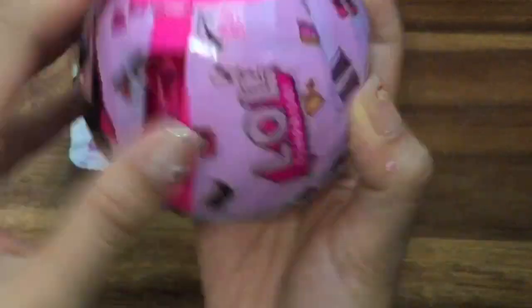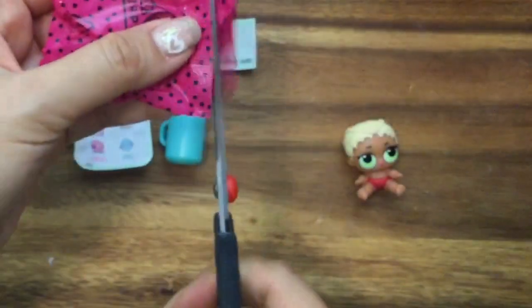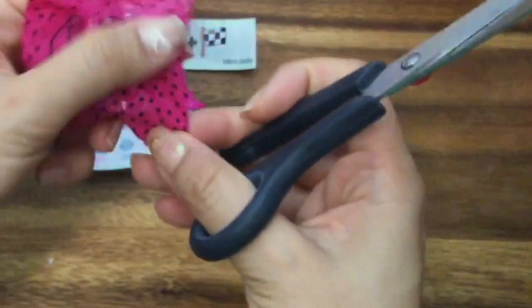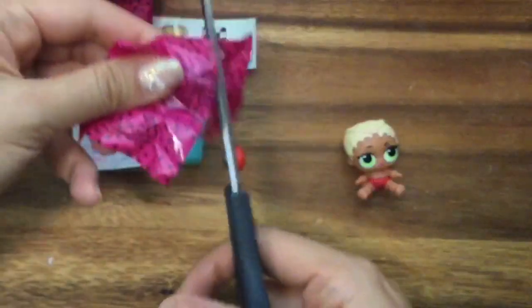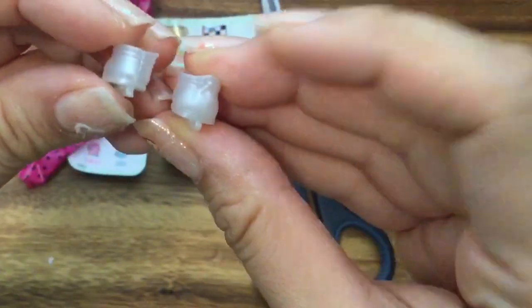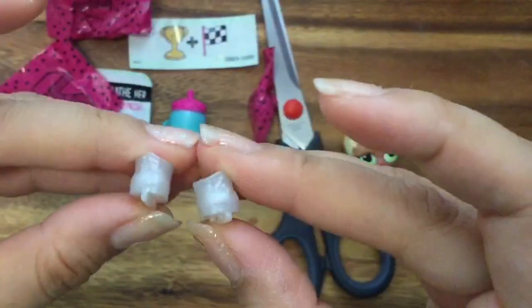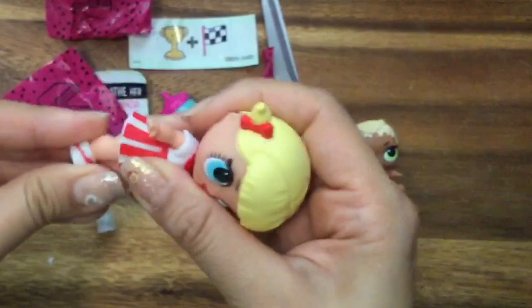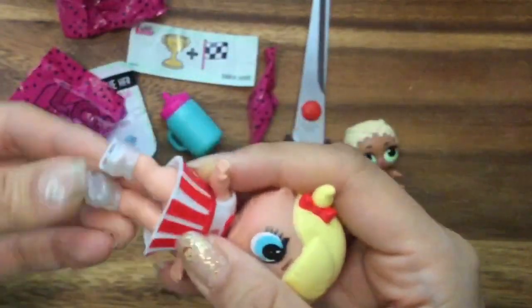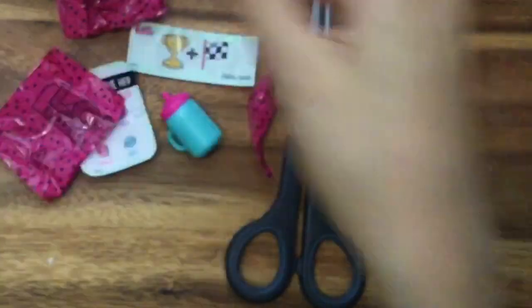We have a bunch — we got a pink one, so I don't think that's ultra rare. These feel like shoes to me. Oh, I didn't open that right. Oh my gosh, look at how cute these are — they're ice skates! Pretty, pretty, pretty! Little Cheer Captain wants to try on her ice skates. I know these aren't hers, but we're just going to try them on. Oh my gosh, they're so cute.